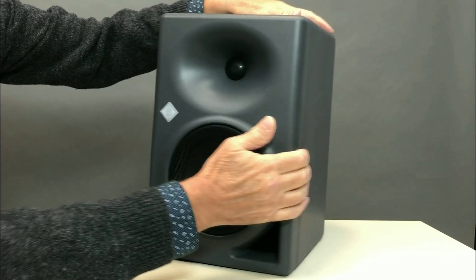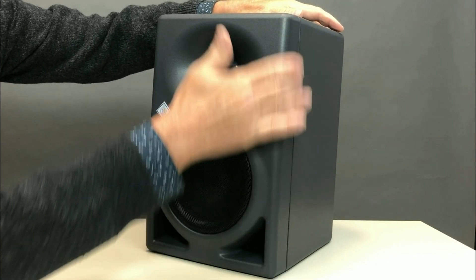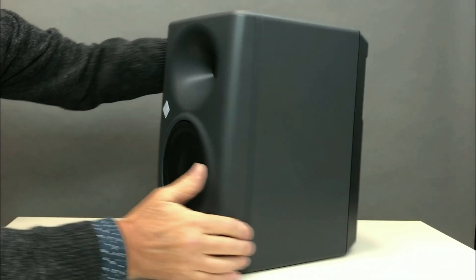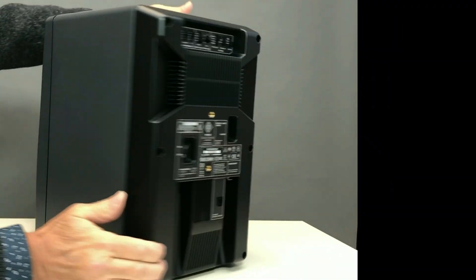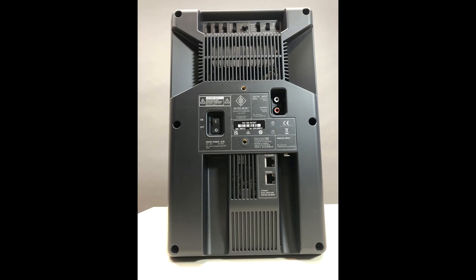The front panel is made from composite polycarbonate. The body case is made from MDF. The back side is metal and contains the controls and switching.